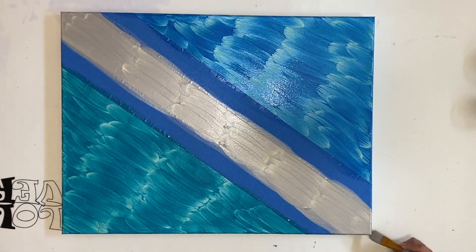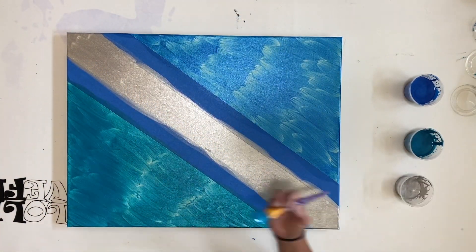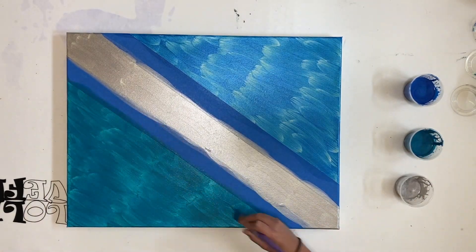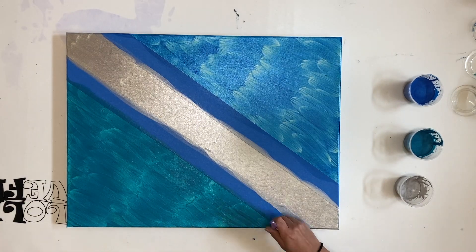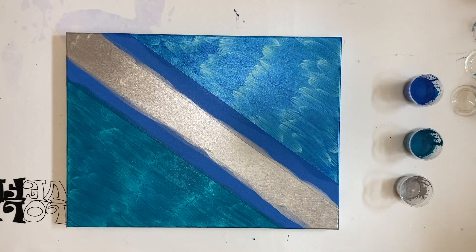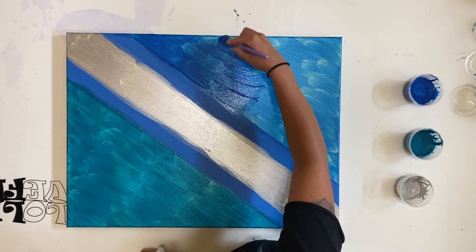I did not wait until all the paint was completely dry to take off that tape, because I've seen videos where someone takes off the tape and it kind of pulls the paint up with it because it's dry. So I went ahead and took it off while it was wet to try to avoid that, and it worked out pretty well — came off really clean.